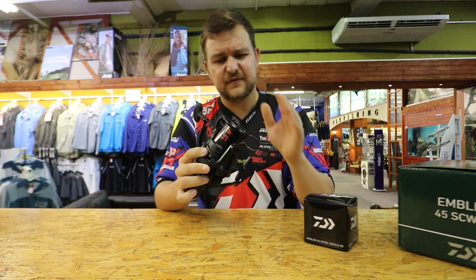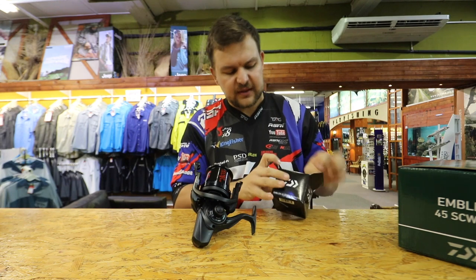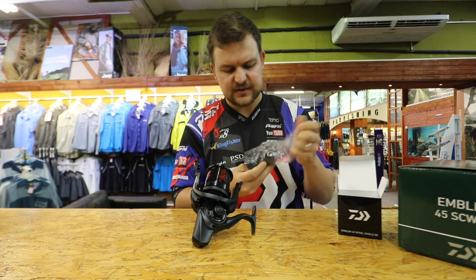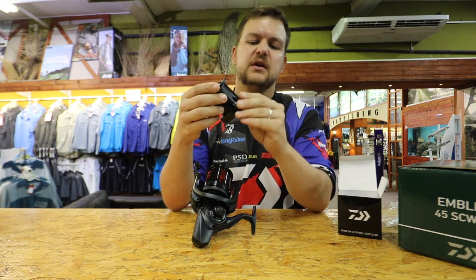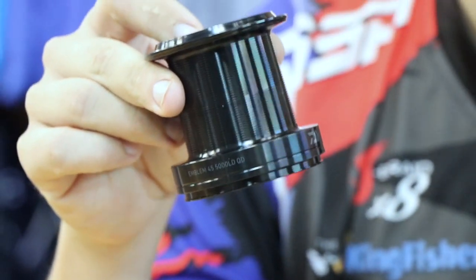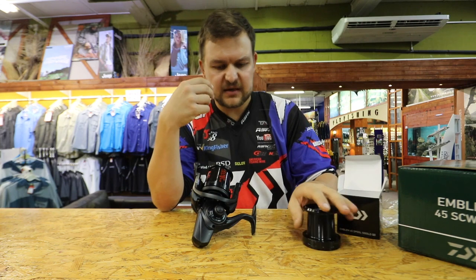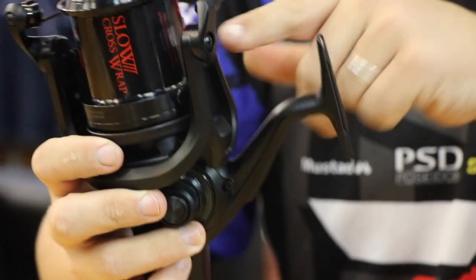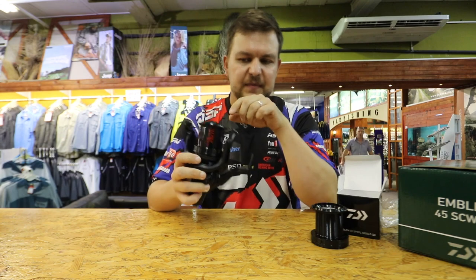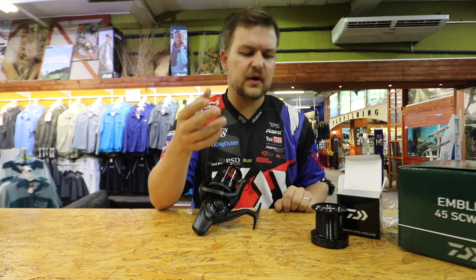A nice thing about these reels — you're getting a spare spool that comes with it. The spool on the reel itself is called the C spool or LC spool, which stands for Long Cast. Then we've got the D spool or LD spool, which is the Long Distance spool. For guys going to drop baits out 500 meters, you've got a spool for that. For the guy who prefers casting, like myself, you've got the LC spool — it takes more than enough line for your average caster and enough for a long-running fish.